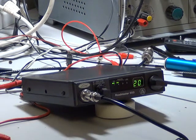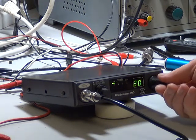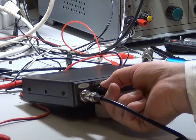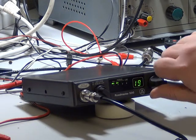This is the final video for the Ford Roadmaster 500, which is the Cybernet 135 chassis, very similar to the Cybernet Beta 1000 CB radio. It's now on the workshop aerial and we'll see whether we can receive anything on it. We'll flick through the channels.